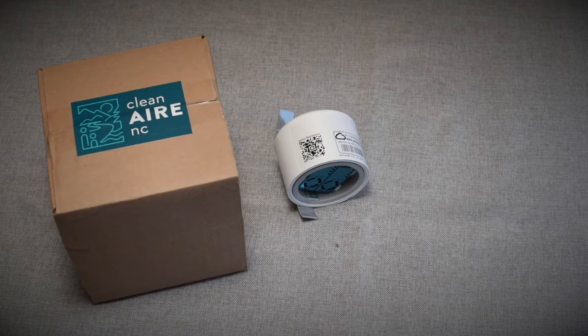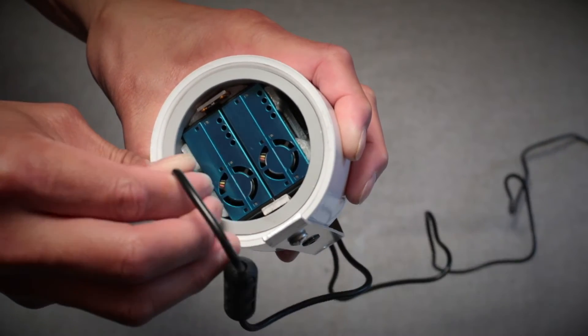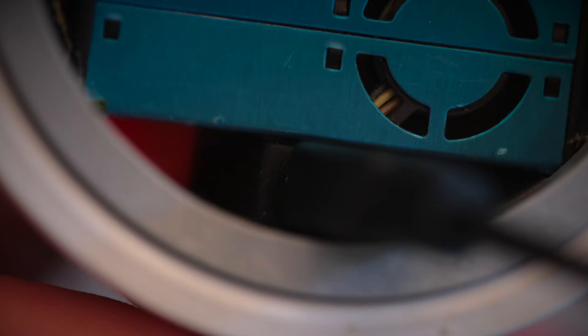I will now show you how to start up your PurpleAir sensor. We will start by powering it on. Prior to outdoor installation, the PurpleAir sensor must be powered on and connected to reliable Wi-Fi. You will want to perform this setup indoors before moving the PurpleAir sensor outside. First, attach the power supply to the PurpleAir sensor. Then, plug the power supply into any nearby wall outlet. You will then see a light on the underside of the monitor turn on. This is how you will know your PurpleAir sensor is now powered on.